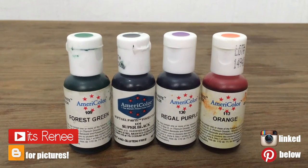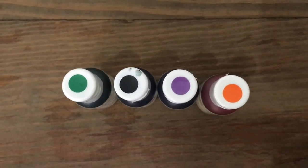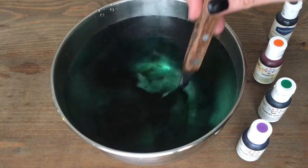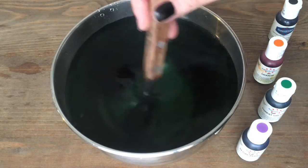Hey guys, it's Reneza! For this Halloween decor I'm going to be using gel food coloring. The colors I'm using are forest green, super black, bright purple, and orange. Using a bowl with some water and a spoon, I mix it all together until it's combined.